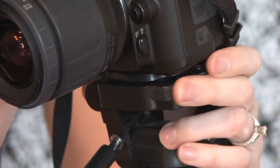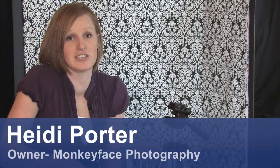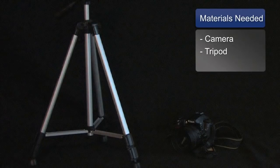Hi, I'm Heidi Porter from Monkey Face Photography, and we are going to be talking about how to attach your camera to a tripod. You will need a camera and a tripod.